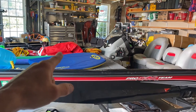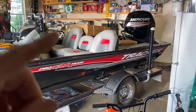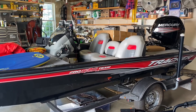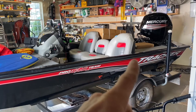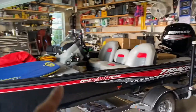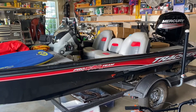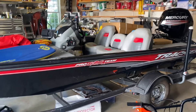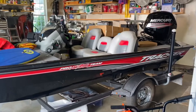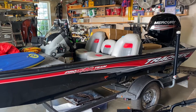The 190 TX has a 115 Mercury four-stroke on it. With the four of us, coolers, gear — fully loaded — this thing does 35 miles an hour pulling a tube or a skier. It's been fantastic. I'm eventually going to get a ski boat or wake boat but I'll keep this one because I absolutely love it.